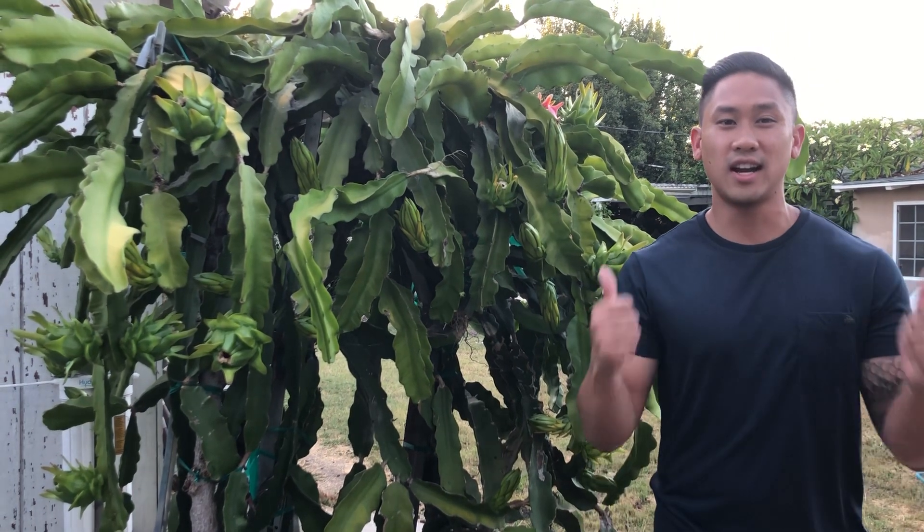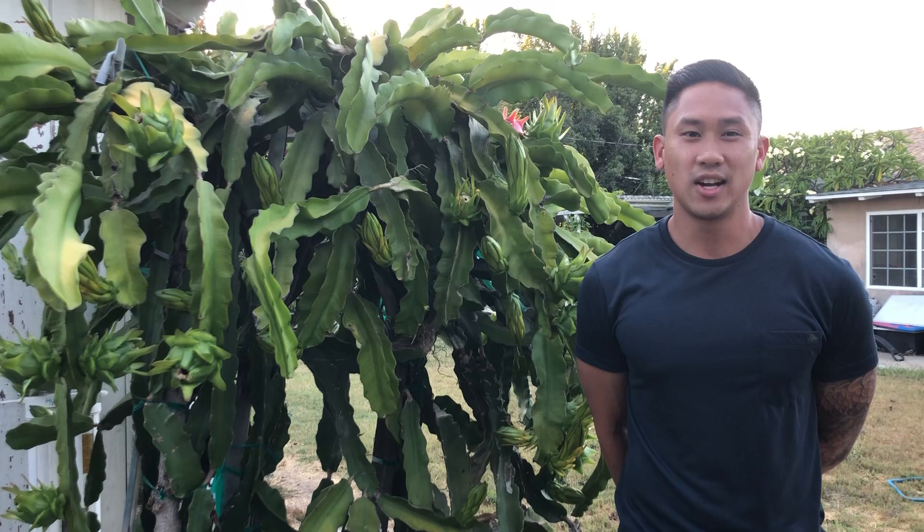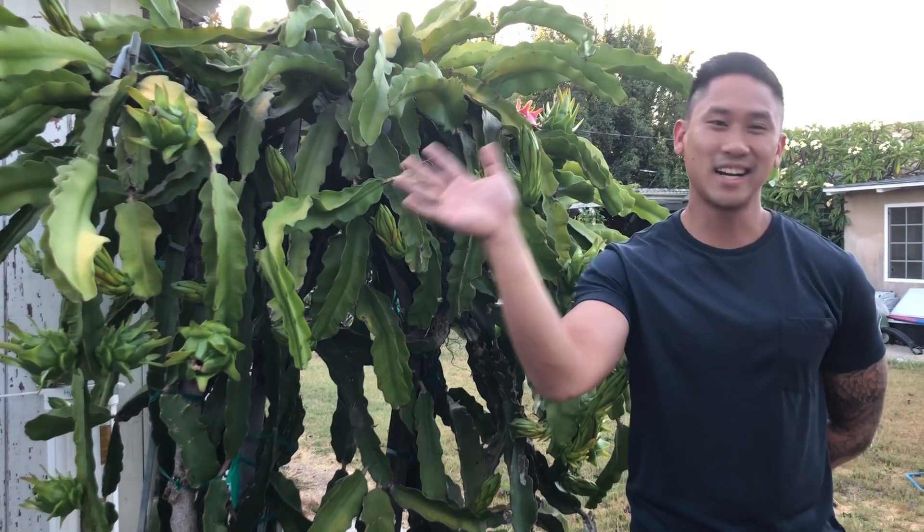If you guys enjoyed watching this video, go ahead and hit that like button. If you want to see more dragon fruit and grafting videos, hit the subscribe button so you won't miss a single thing. Have a wonderful day now. Bye guys!